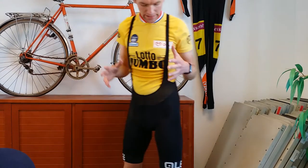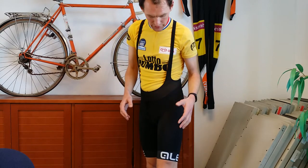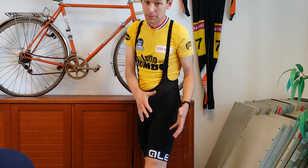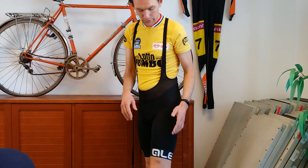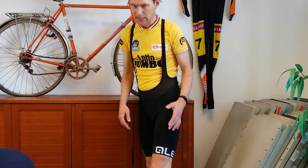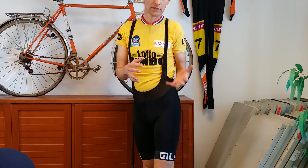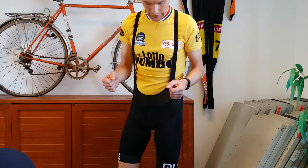This is the Alley bib short. Alley is an Italian brand with a lot of cycling bib shorts, but I like them in just plain black with the big Alley logo on it. I like some things really well, some things I don't really like, and I'll tell you about both in this video.